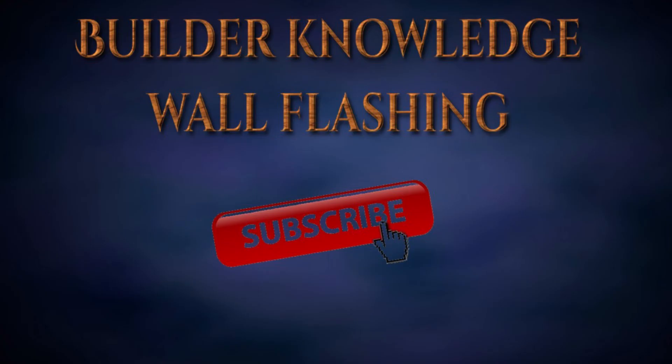We hope you enjoyed this refresher on flashing. Please be sure to hit the subscribe button and click the like button — this lets us know you want us to continue with the videos and so you won't miss the next one. Have a great day! The builder symbol is our subscribe button on the end page. Thank you again.